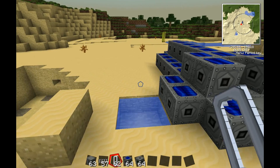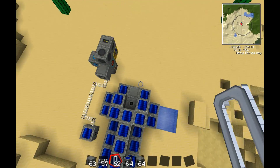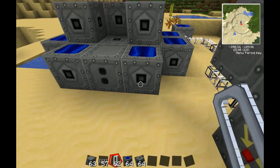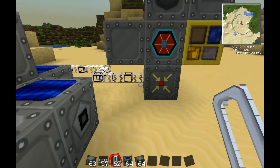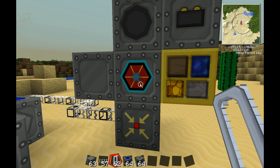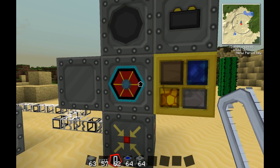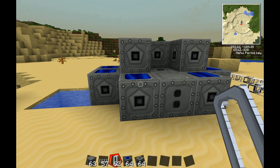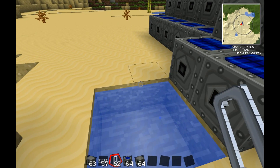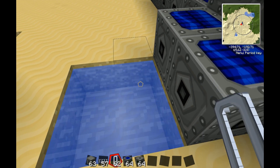Hey guys, what's going on, MCCraving here with another episode of Tech It Tutorials. Today I will be explaining how to make electrolyzed water. Like before with the force field generator, the building parts include electrolyzed water, and a nuclear reactor requires it as well. Today I'll be showing you guys how to make it.